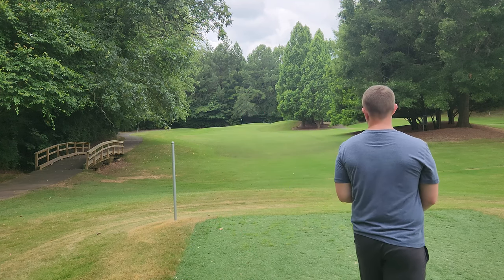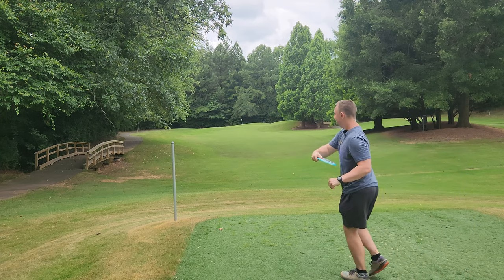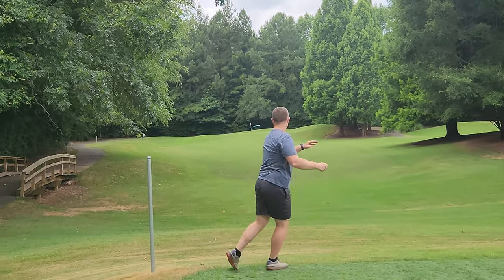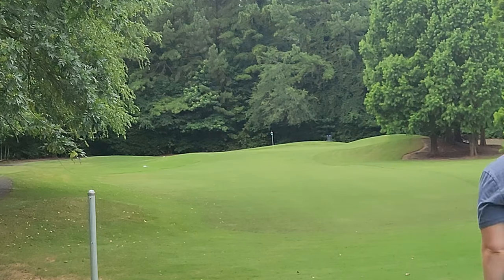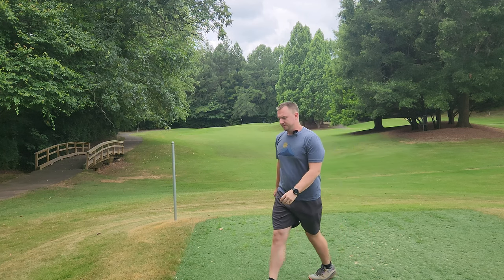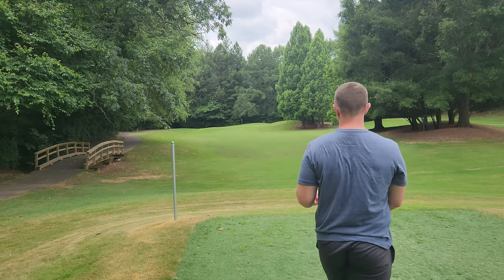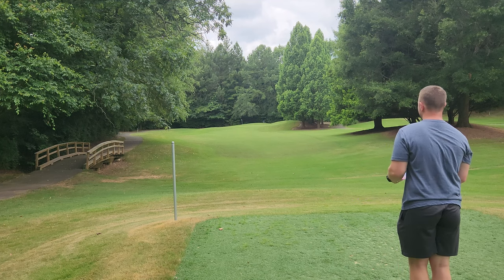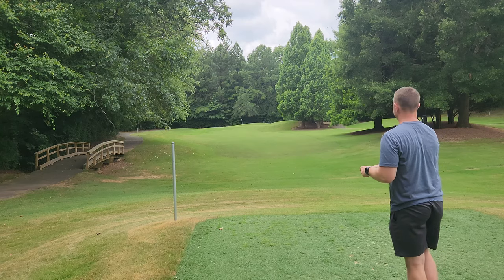I haven't thrown these yet, so let's see the first initial reaction — Showstopper 2. It's a little bit stable. Going to have to try that one a little bit flatter, and I'm going to be proactive and throw this Vanguard more flat as well. If I throw this on a hyzer, it's just going to fade to the left and not be very exciting.